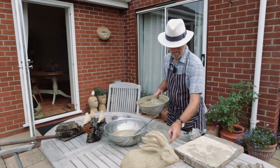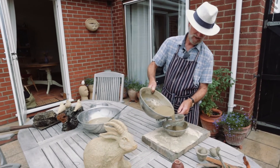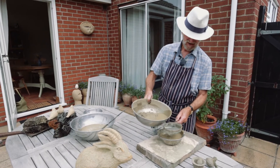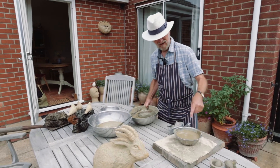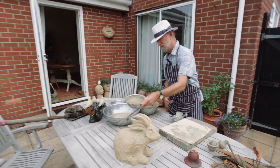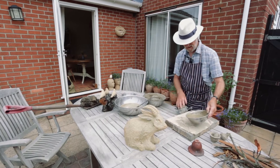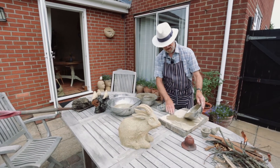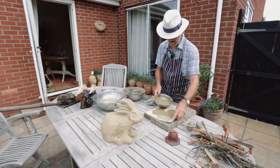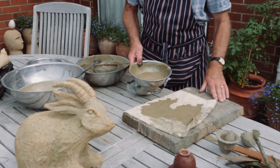We then get a kitchen sieve and I'm going to pour that through the sieve just to catch all the bits and bobs you don't need. That will then rest and settle — we'll take the moisture off the top, and once you've got the mud at the bottom we're going to pour it onto some fabric to dry it out.